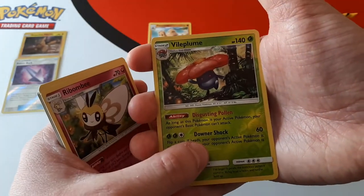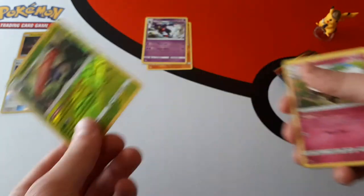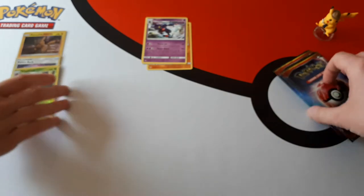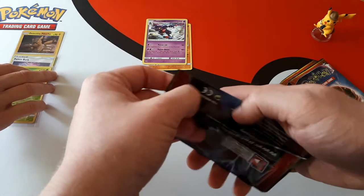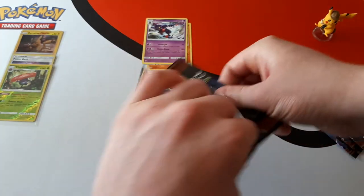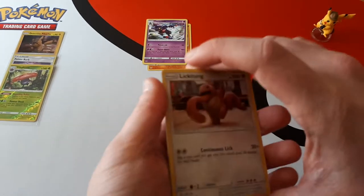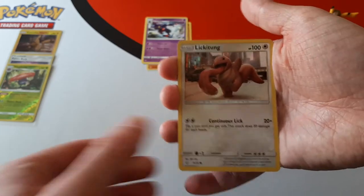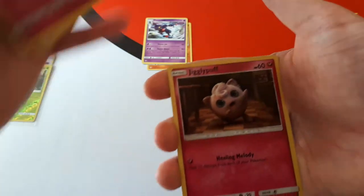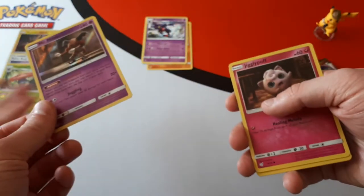This pack we've got Vileplume as a reverse, and the rare is a Toxicroak — just a normal rare. So apologies if you think I'm going through the packs slowly, but we have a lot of information to get through because pre-orders come up soon. In this pack we have Lickitung, Snubbull, Jigglypuff, and the rare is Mr. Mime.